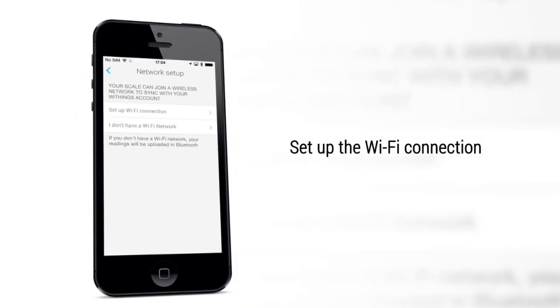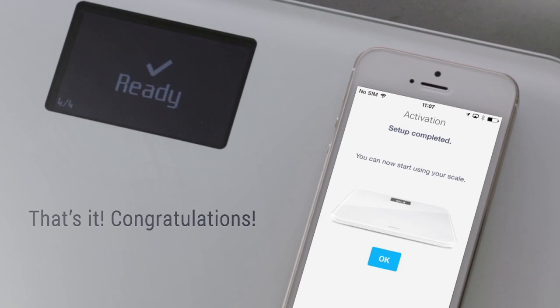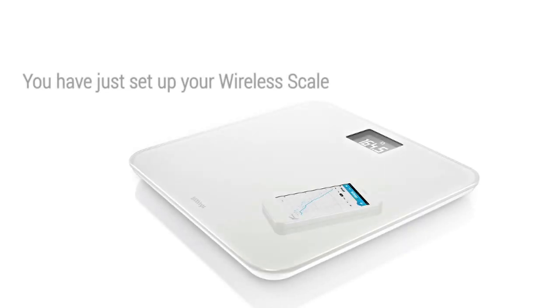Set up the Wi-Fi connection and select your Wi-Fi network. Wait for the activation. That's it — congratulations! You have just set up your wireless scale.